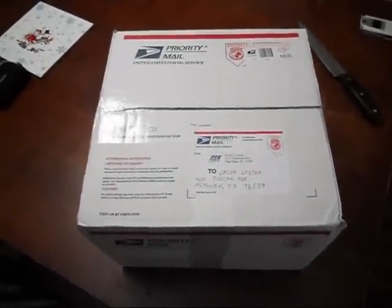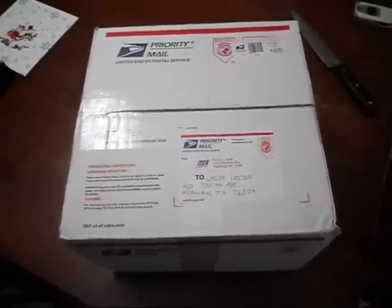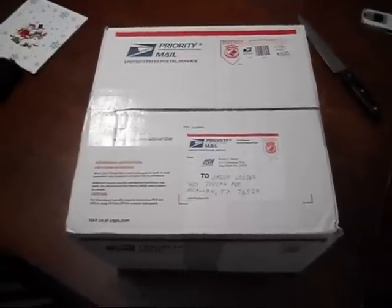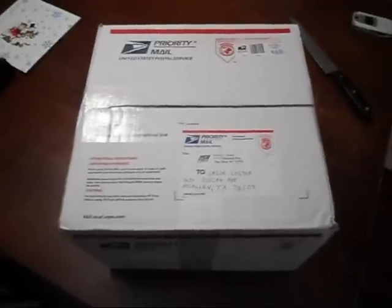Hey guys, I just got my package in today from Kevin, OBX Sol Win. This should be my grid tie inverter, so I'm going to open it up right now.